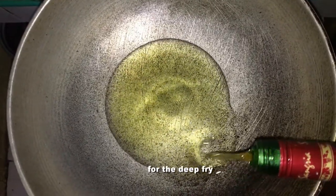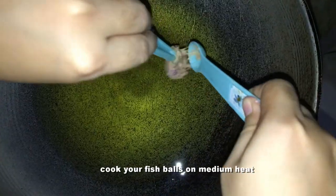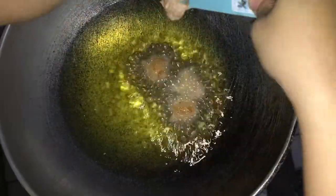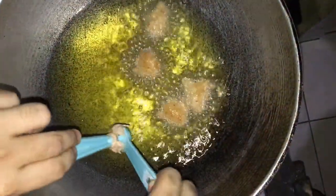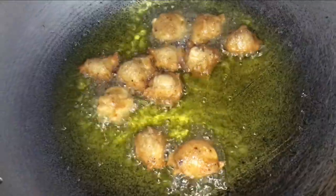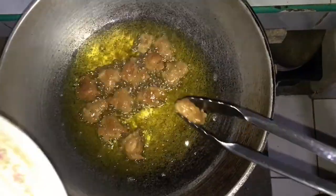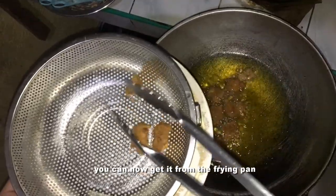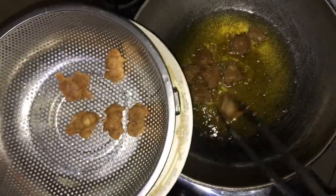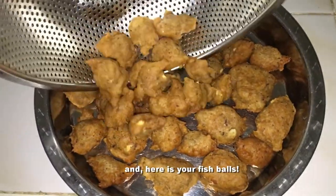Now it's time to prepare your cooking oil for deep-frying. Cook your fish balls on medium heat. For molding the fish balls, you can use a one-half tablespoon measure. Once golden brown, take them out of the frying pan and place them in a strainer to drain the remaining oil. And here are your fish balls!